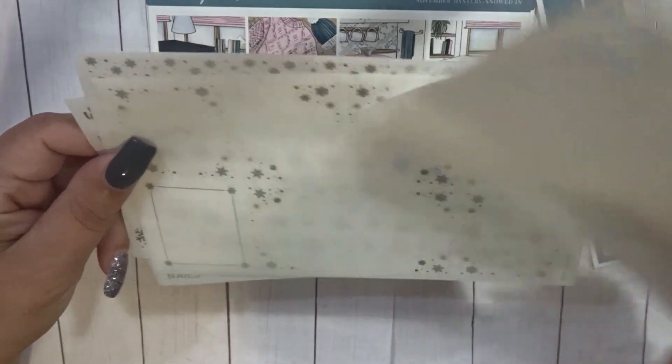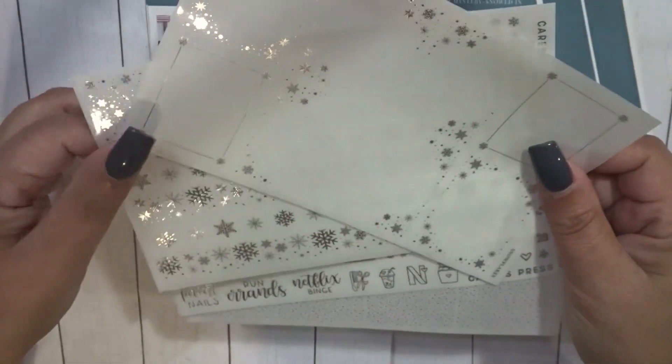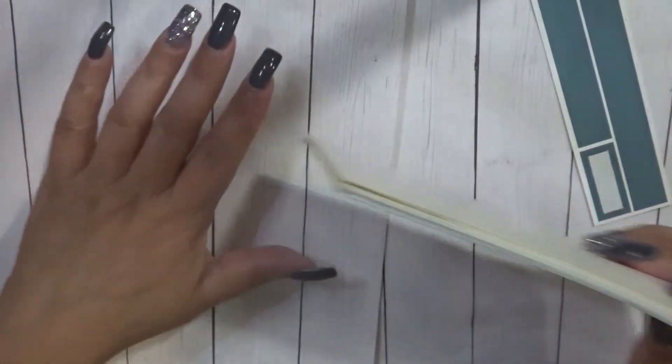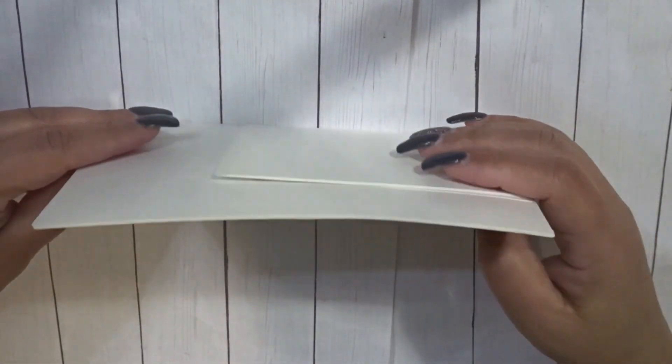It looks like I might be missing a page since we normally have two sets and only have one, but that's interesting. Okay, so that is Caress Press — looking forward to using that kit. Next we have Rose and Tea. I think I purchased this maybe before they were getting ready to close.